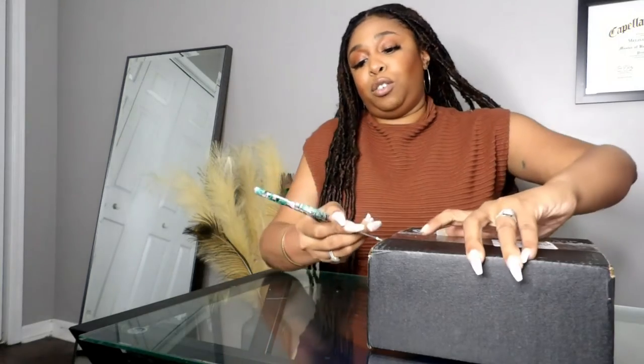I also got two samples. I got the Peony and Blush Suede cologne — since I knew I was getting the body cream — and also the English Pear and Freesia cologne. I wasn't sure if I was going to like them, but we're about to find out. Let's go ahead and open this box — I am super duper excited, y'all!